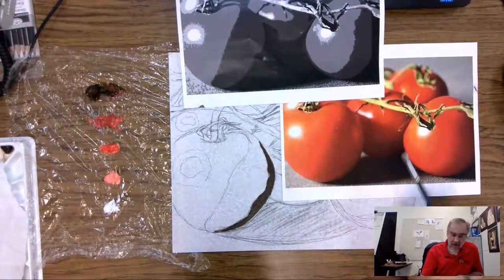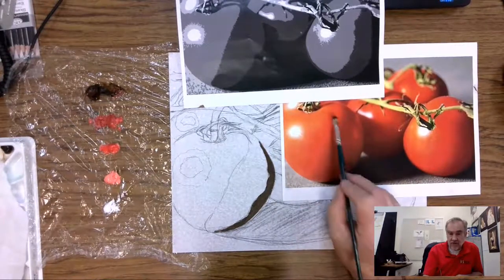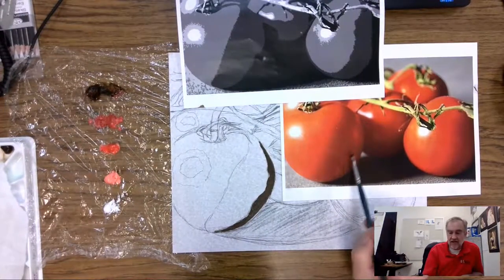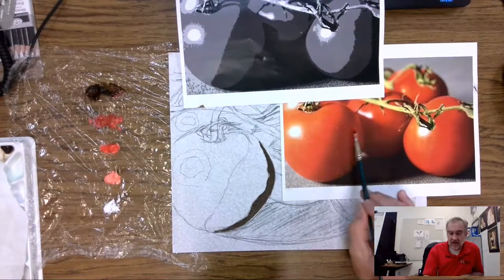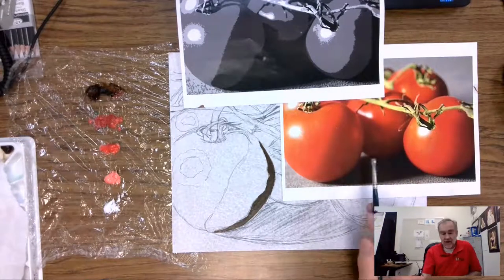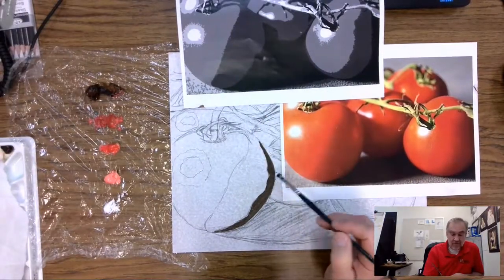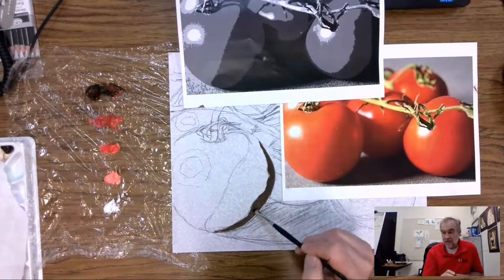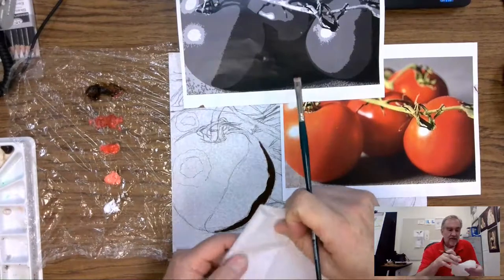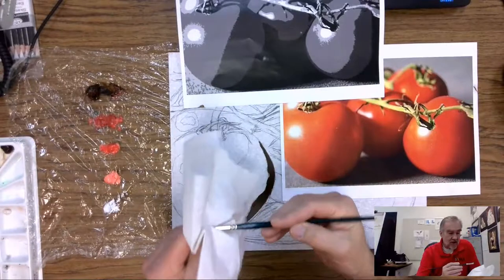The interesting thing about the changes from the photograph to the value separations is you lose some detail. There's a little bit of a light area right here and maybe a little bit of reflected light here — we can see it in the photo but it doesn't show up in the value breakdown, so we may have to go back and put those in. I'm going to do one tomato at a time, so let me clean off my brush and get rid of the dark brown.